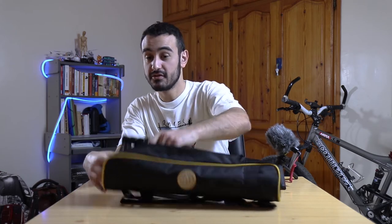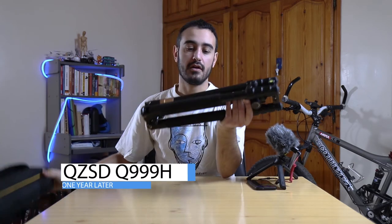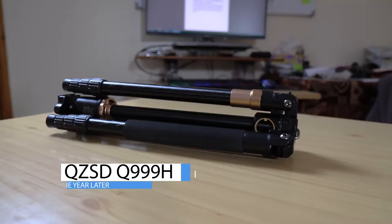What is up you guys, I'm back with another review video. Today I'm doing a one full year review of the Cruisin Sheddai tripod Q999H.